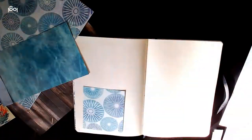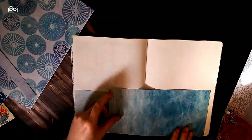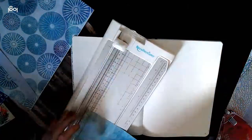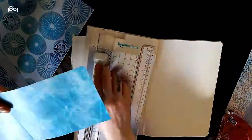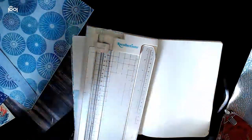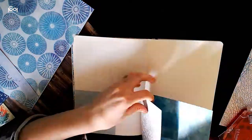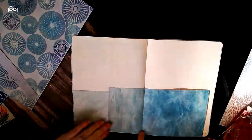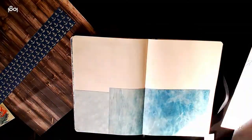Before I begin, I'm going to briefly explain what I did to create this page for anyone who's here for the bullet journal inspiration. I'm basically using a bunch of scraps from a Kaisercraft deep sea collection, and any materials I use in this video will be found down in the description. I turned all of the scraps into this collage-like background, and I rounded the edges of the paper that were hitting the corners because the corners of my book are rounded.